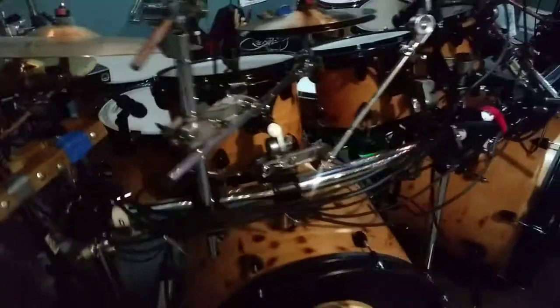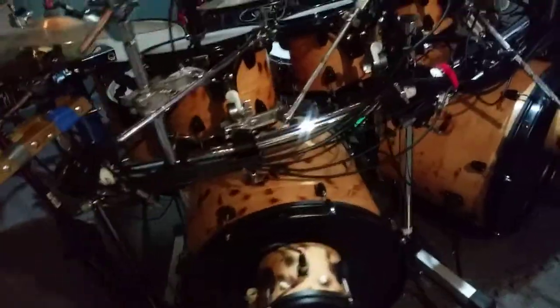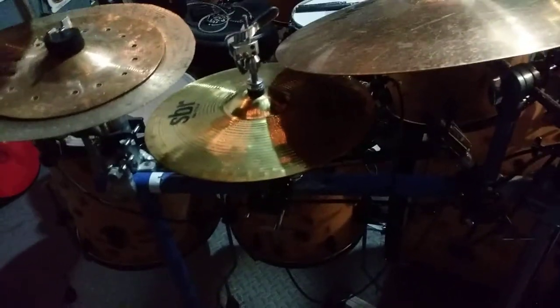Everything's mounted on a rack — a generic wannabe Gibraltar rack, but it functions just like one. Three sides are the true rack: far left, front left, and front right. The far right side I had to jimmy-rig using a couple pieces of steel pipe and 90-degree angle clamps, but it holds up the right side and works for now.